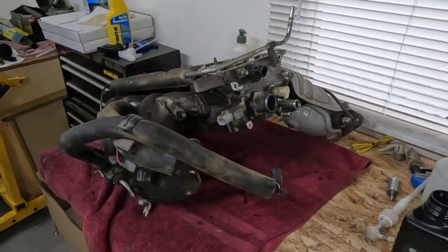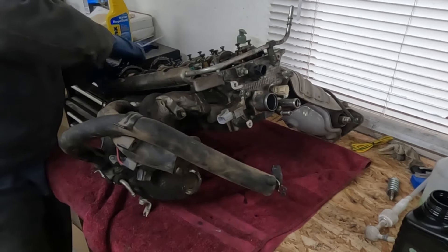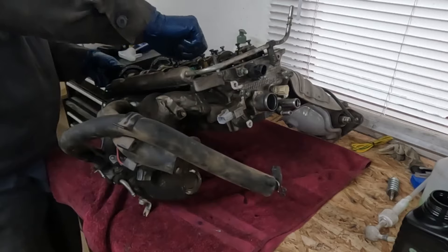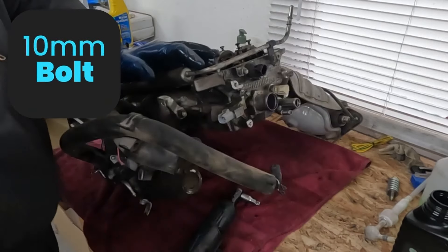Now let's go dismantle the head. I'm going to throw the cams back in — the machine shop needs them anyway. I'm just doing this to keep the lifters in, because I'm going to tip this whole thing upside down and work on it upside down. I think that'd be the easier way to go. Let's take our fuel rail off first because I know this is going to get in our way — 10 millimeter over here.